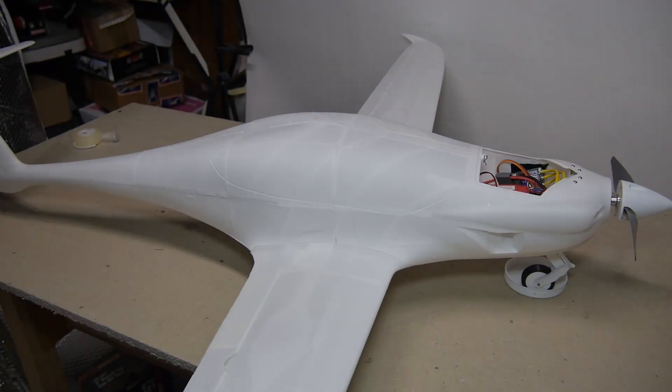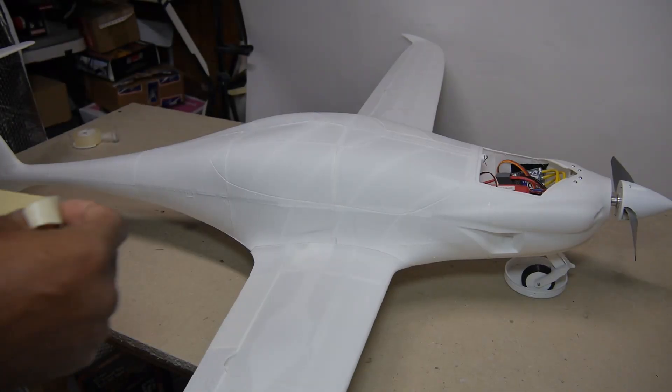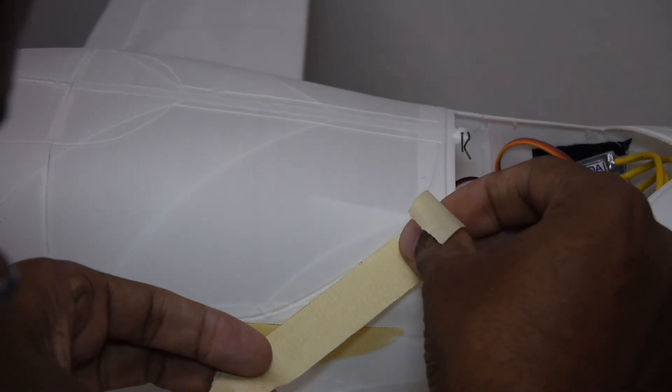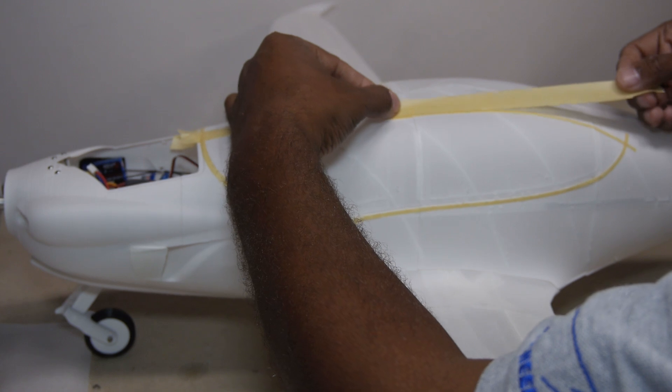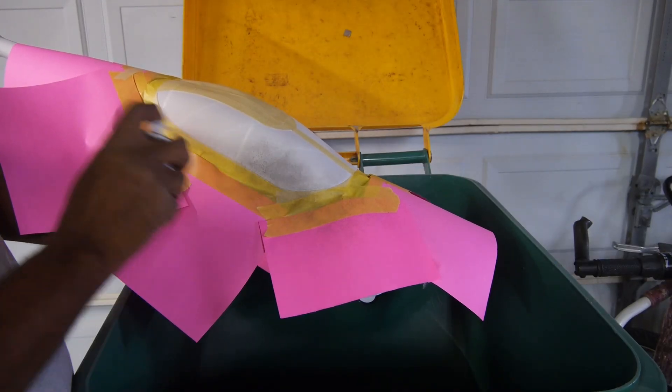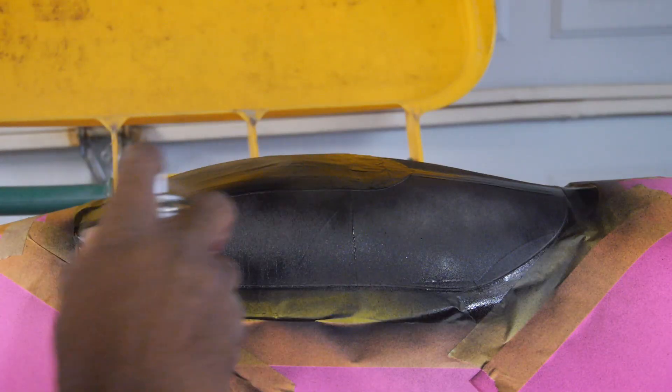In my previous video of the Panthera, it was left rather plain. So I decided to paint the windows, which of course required a bit of masking. Regular plastic model paint was used, which went on great.